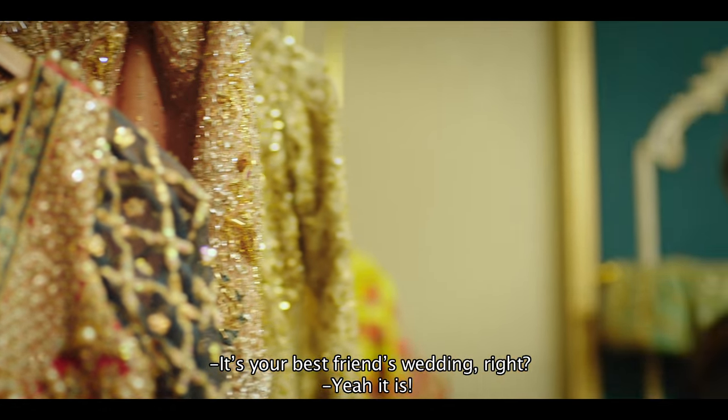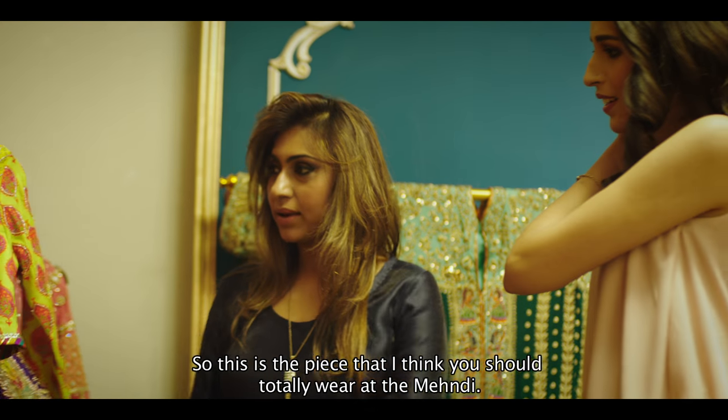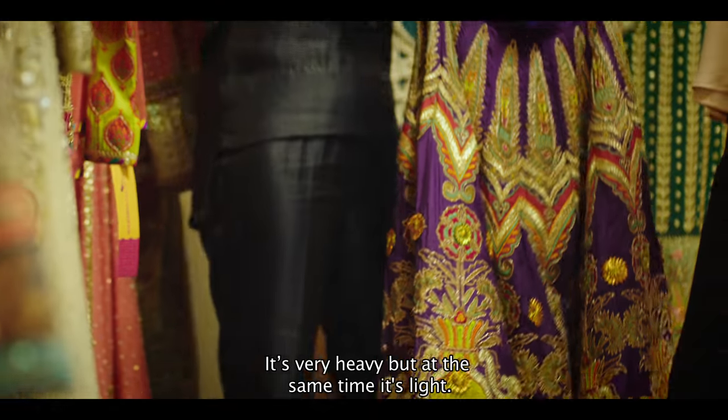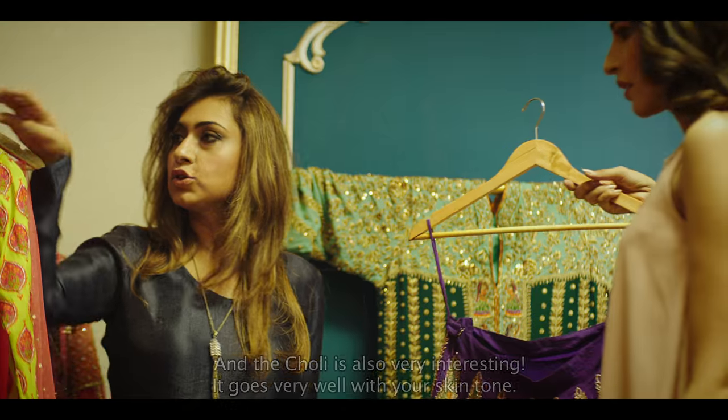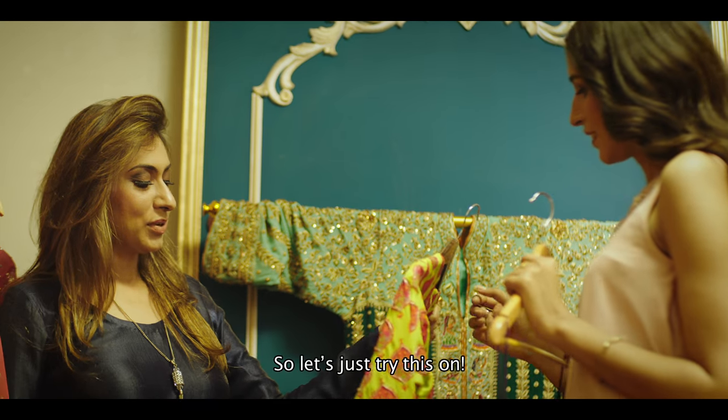It's your best friend's wedding, right? Yeah it is. So this is the piece that I think you should totally wear in the mehendi. It has the perfect traditional gotha work. It's very heavy but at the same time it's light, and the choli is also very interesting. It goes very well with your skin tone. So let's just try this on.